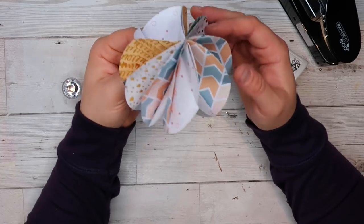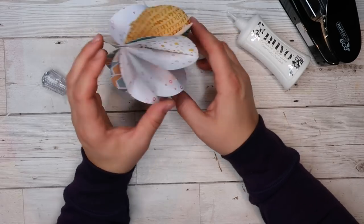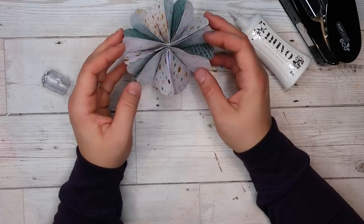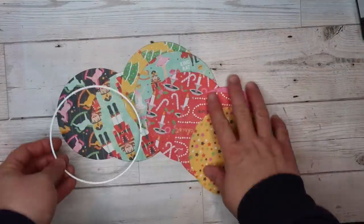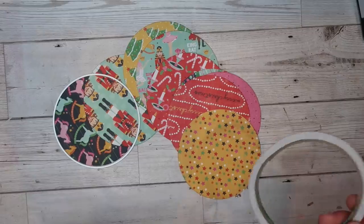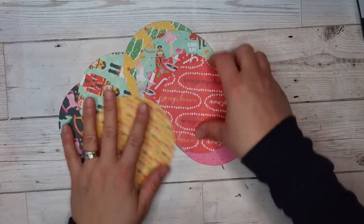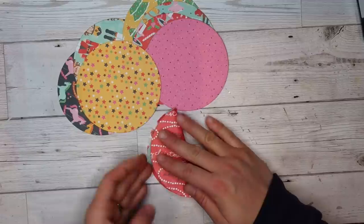You get this beautiful bobble which has got some dimension and character to it, and because we've got double-sided paper you can see both designs. So for this technique you need to have double-sided paper. Reminder that you can use any circular shape to cut circles and get whatever size you want. So we're going to go ahead and fold them all in half again, and this time I'm going to share how to put the string in — because I got so excited doing the first one I didn't put any string in!